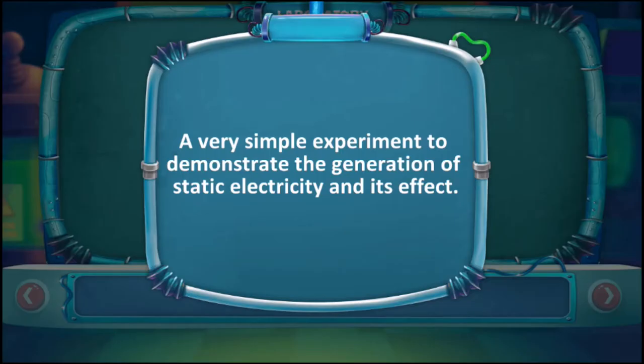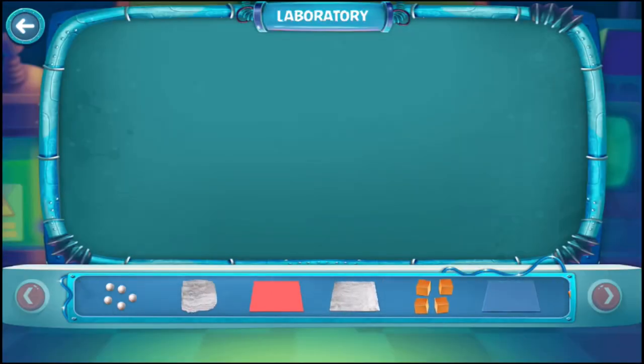A very simple experiment to demonstrate the generation of static electricity and its effect. Take a styrofoam ball and wrap it with aluminum foil. Make similar five to six balls.